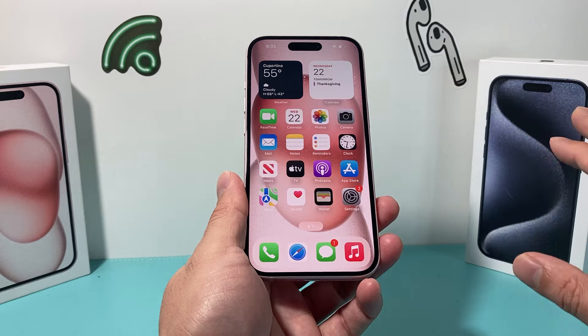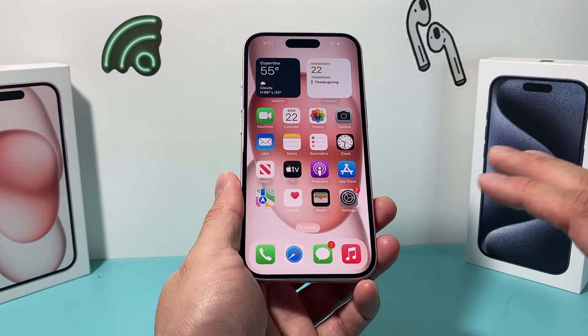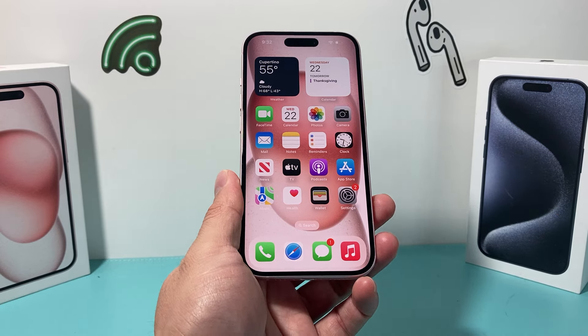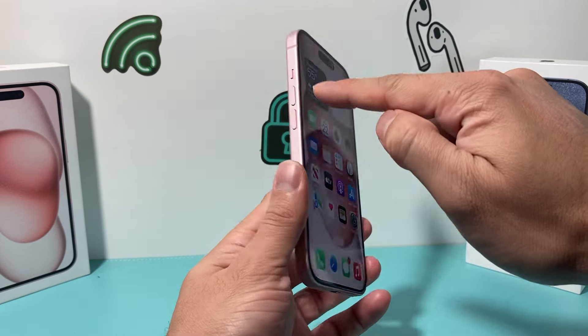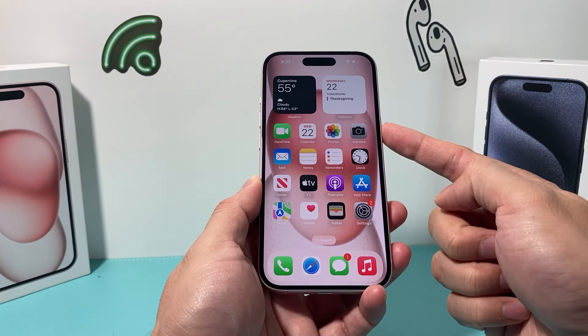This method will not delete any of your personal data, so all of your photos, videos, and apps will still be there — you don't have to worry about that. To recap: press and release volume up, press and release volume down one after another, and then hold the side button.